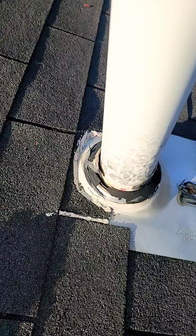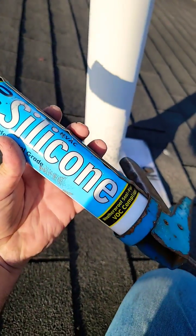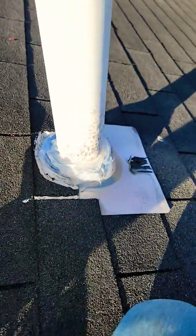I'm going to remove this and re-silicone it. Look at that gap all the way around. You can never have enough silicone — I used the whole entire tube. No more leaks.